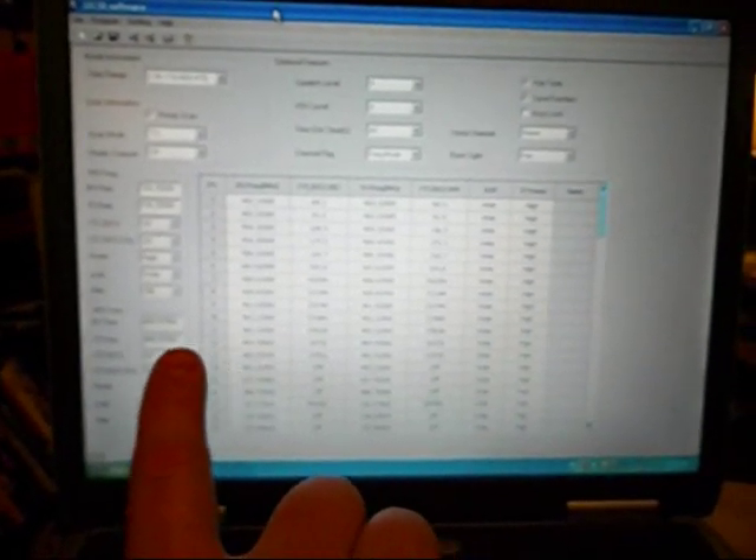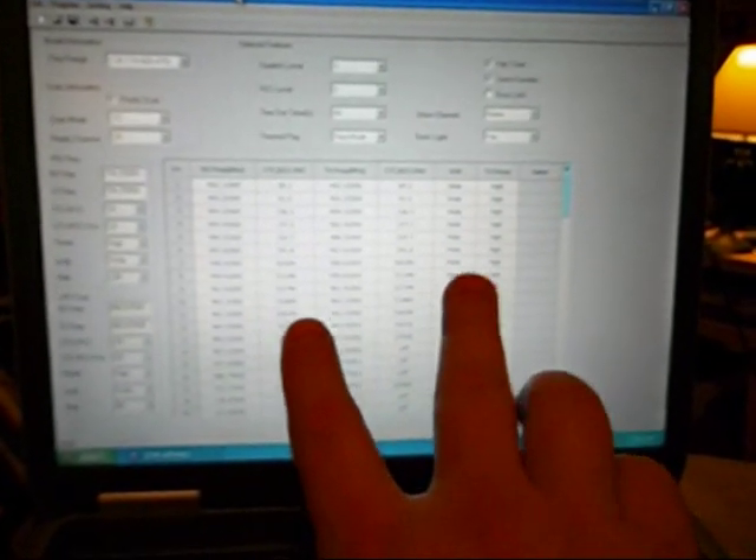Doing some research on the internet, I found there was some free software you could get — I'll include links to it. The radio frequencies you're seeing are actually frequencies that came already pre-programmed on the radio. I've used this software today to program local frequencies that I want to listen to. Since the radio is UHF and VHF, it can be programmed for MURS, FRS, GMRS, and the maritime frequencies. You can set the receive frequency, the transmit frequency, all the codes, and you can set it for wide or narrow band and high or low power.